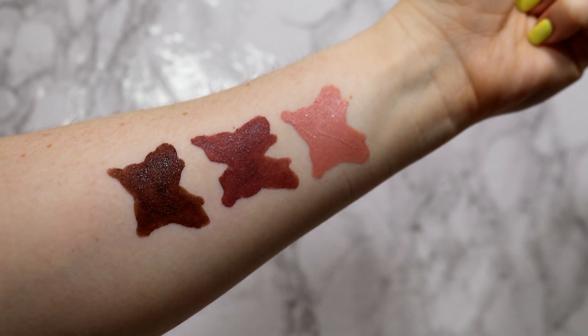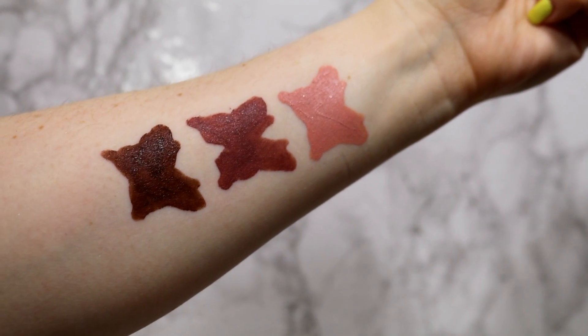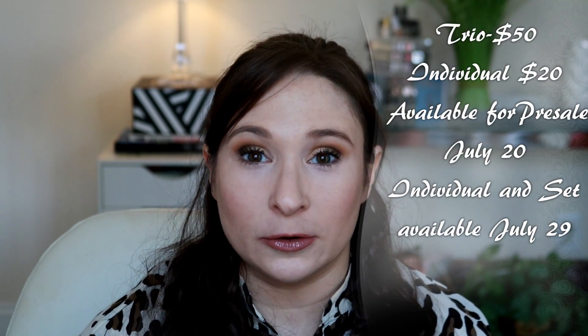The idea behind this collection is that these are supposed to be transforming lip shades that you can use with other lip products to create your perfect shade. The trio, which is all three of the liquid lipsticks, retails for $50, or you can purchase them individually for $20 a piece. So if all of these don't seem appealing to you, you can certainly pick up just one. I'll tell you which one I'd choose at the end.